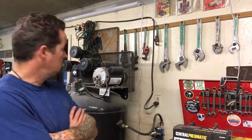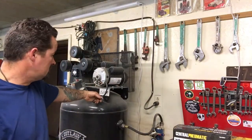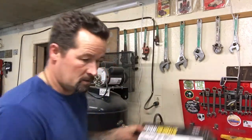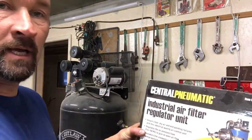Hey guys, welcome to Outlier's Bladeworks. A while back I got my compressor for the garage and it started getting a lot of water right away. My dad warned me, he said you're gonna have a lot of problems with the water, which I kind of figured since it's a lot bigger than what I had in the garage before, so I knew it would make a lot more condensation. I've been trying different water filters and regulators.